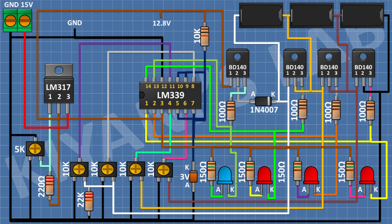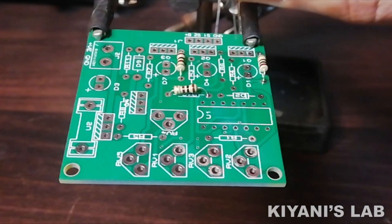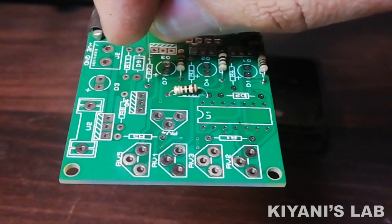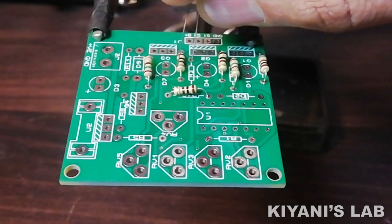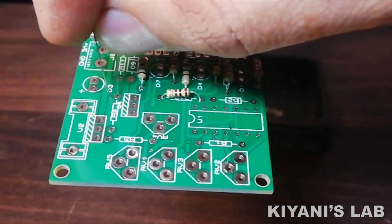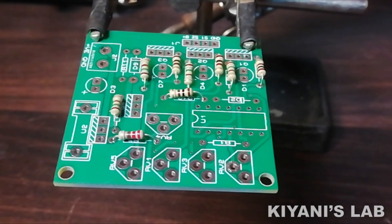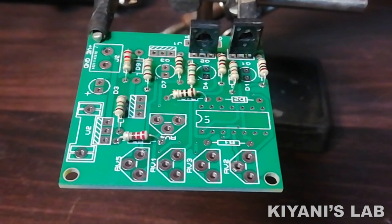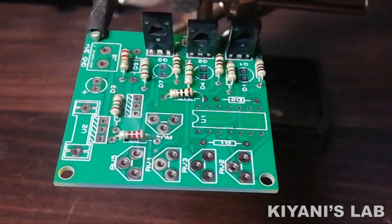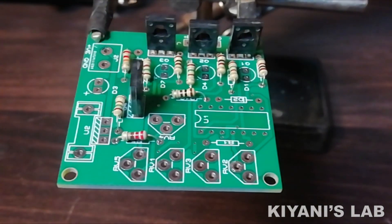So we have completed all the connections. Now let's test the project. I'm gonna connect this project.